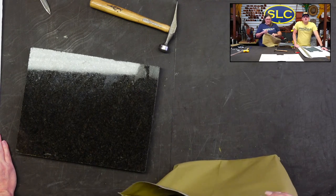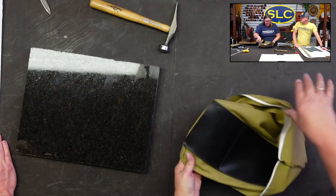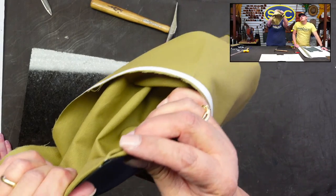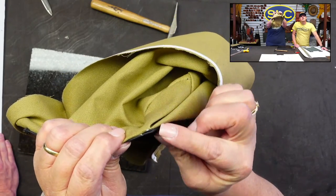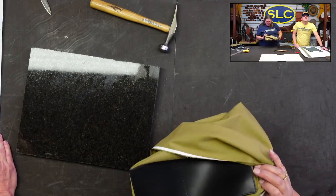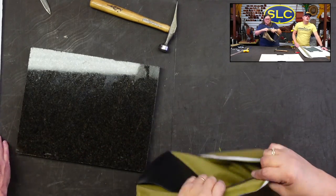When sewing the pocket, when you turn the corners you've got that little pleat, so you put your finger there to make sure it's going to lay the way you really want it to, instead of turning out the wrong way. Just getting that canvas to lay a little bit better so it lays properly when it goes up.